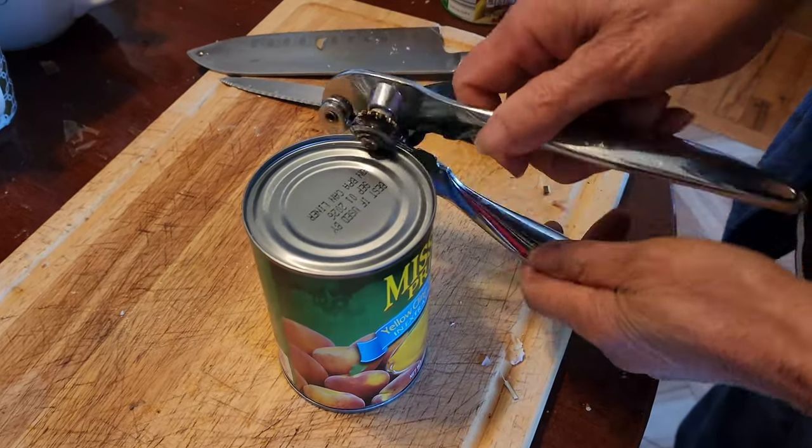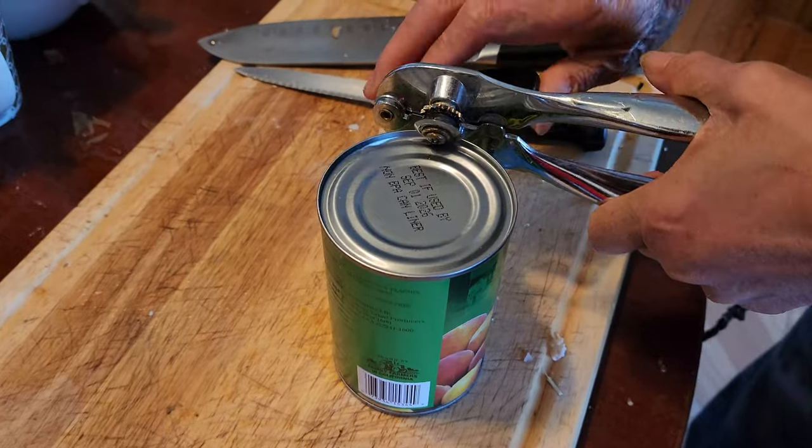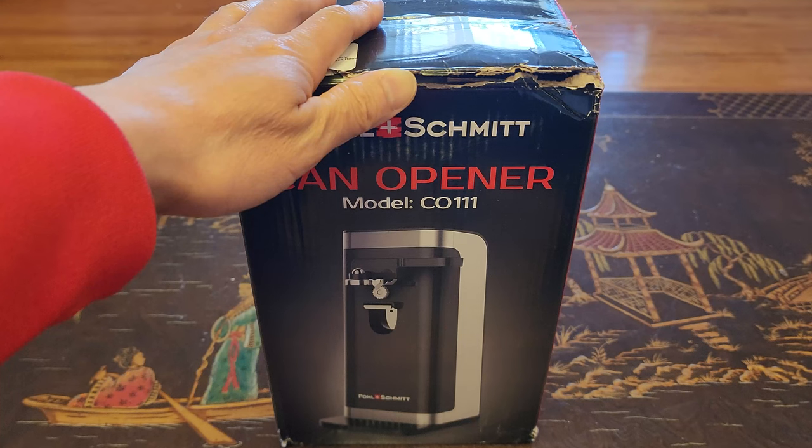Difficult, mom! Are you trying to open a can of peaches? Why is it so difficult to open it? All right, don't worry mom — I'll buy you a better one. I'll buy you a better can opener, okay.